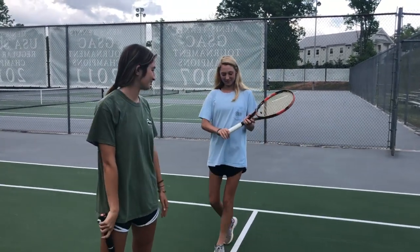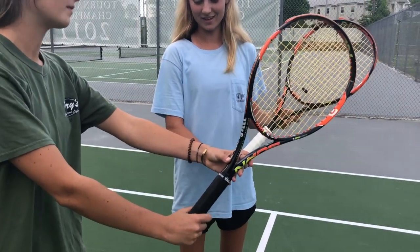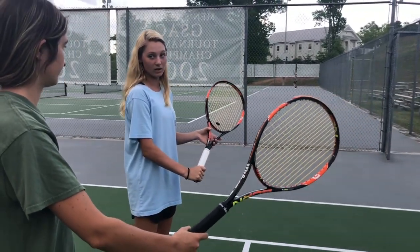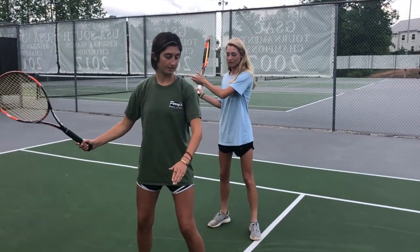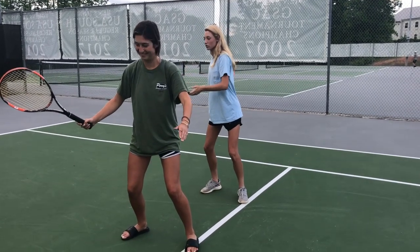So your hand goes right here. And the grip — do you get the grip? So when the ball comes in, you got to move your shoulders, and then your feet, bend your knees, and then go like a circle with your racket.